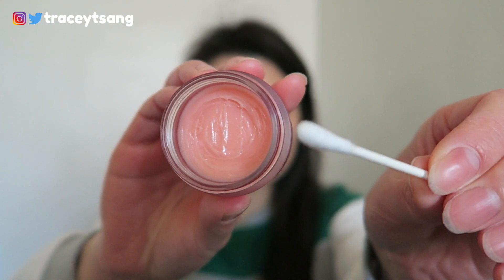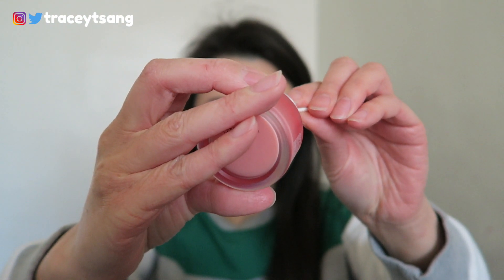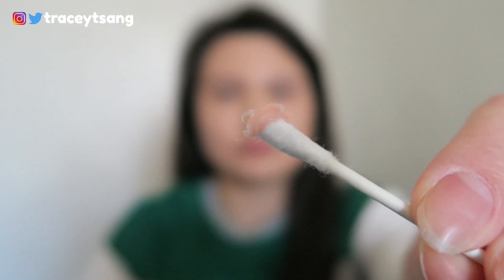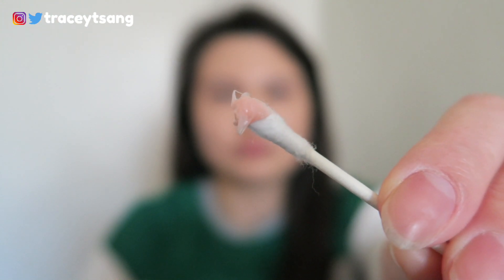What I noticed is that when I wake up the next morning, my lips definitely feel very soft. However, it does feel a little bit drying since I do have sensitive lips, so just a little heads up for any of you who have similar lips to mine.